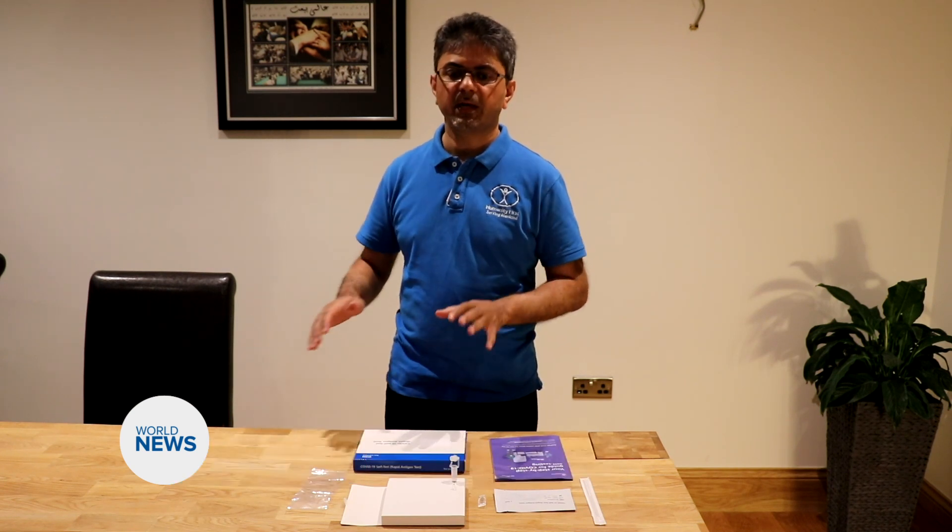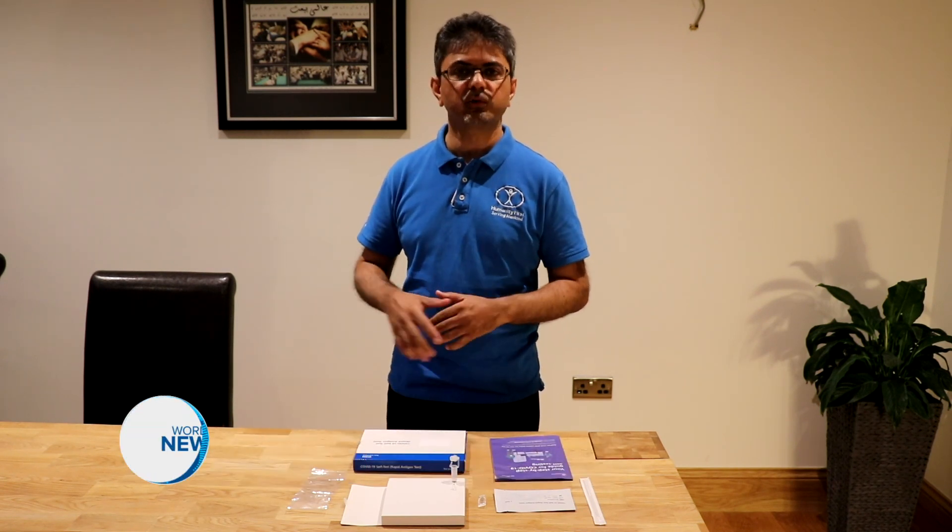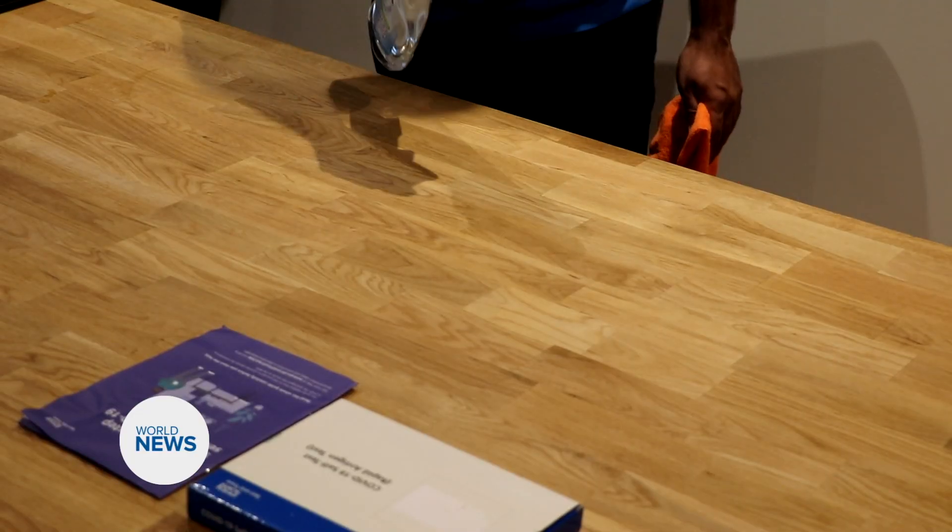First of all we need to find a flat surface which we need to clear and then clean with some disinfectant.